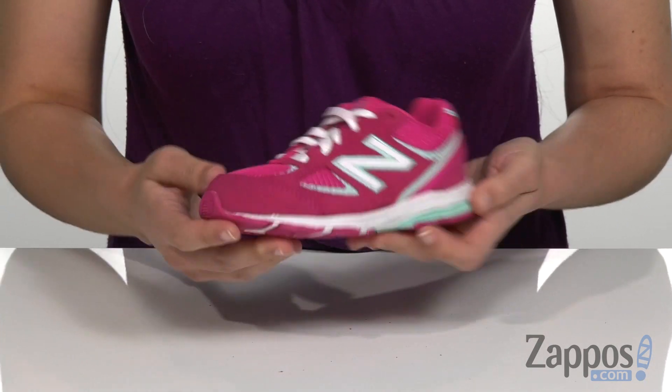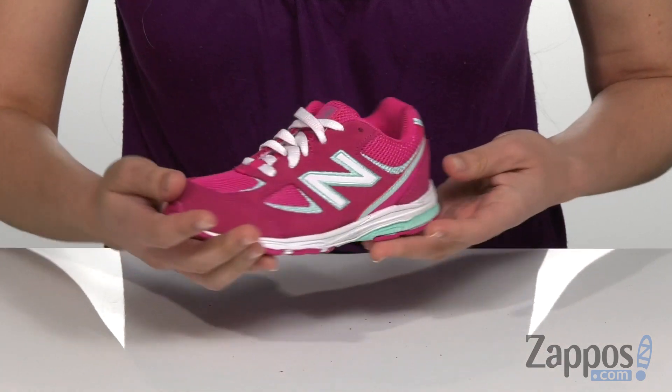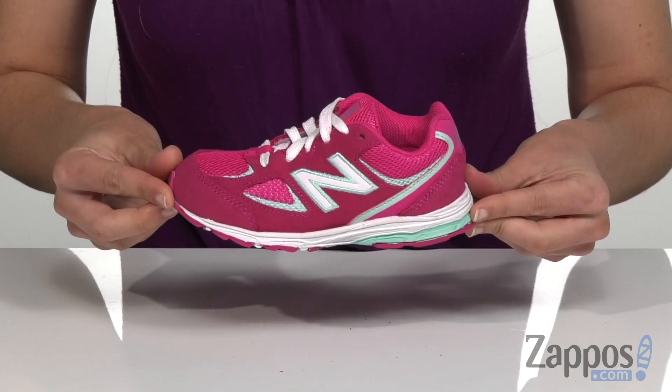It does have the New Balance logo on both sides, and it's all on top of a non-marking rubber outsole. Add this fun and comfortable style to your kids' wardrobe today — it's our New Balance Kids 888 V2.